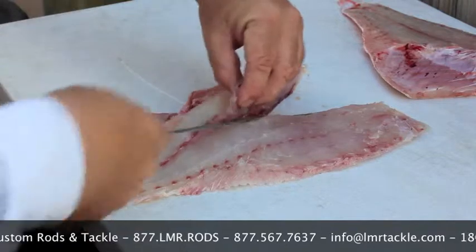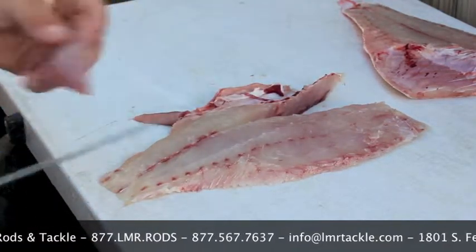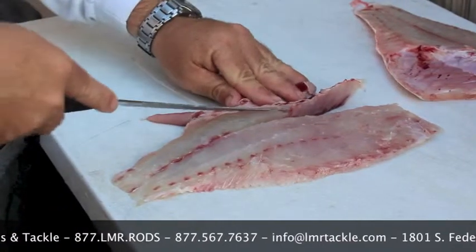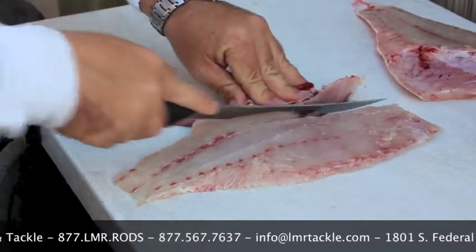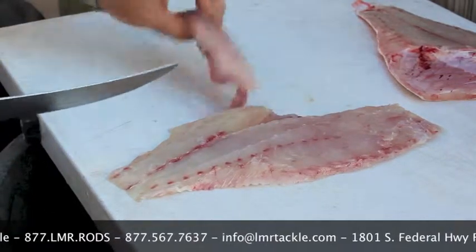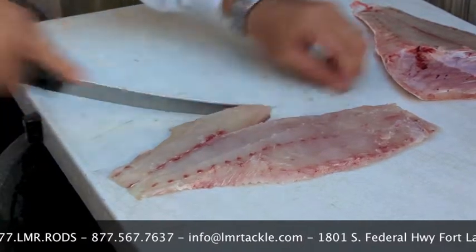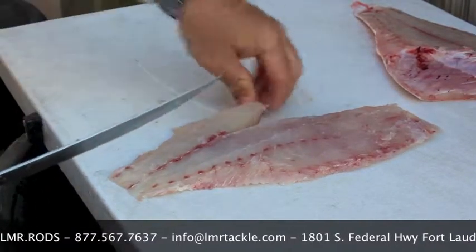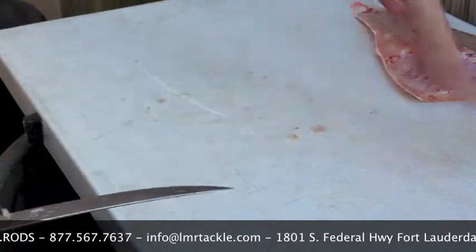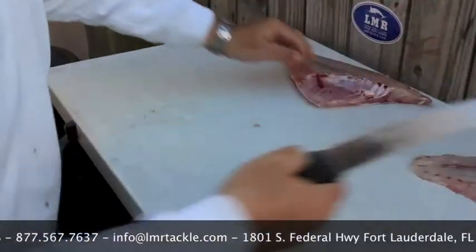Just lift that up and cut that out on an angle, trying to preserve as much of the meat as you can. That's trash. Come in on an angle, cut down and out, removing the rib cage and the bones, leaving yourself a boneless and for the most part bloodline-less fillet of meat.